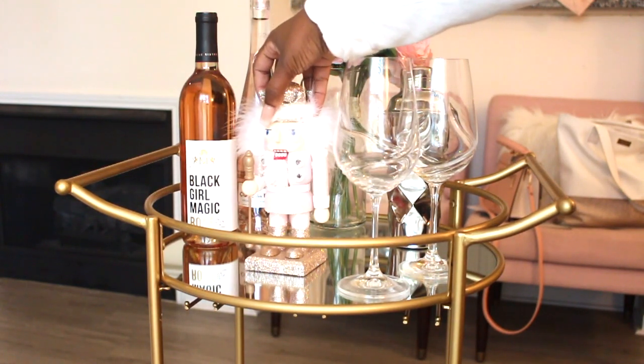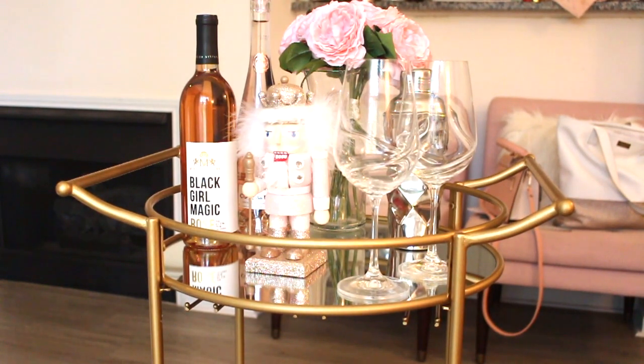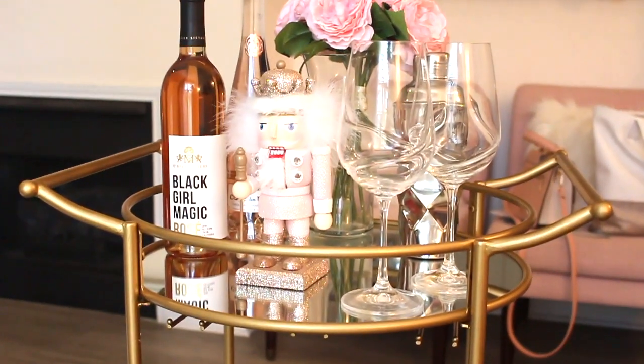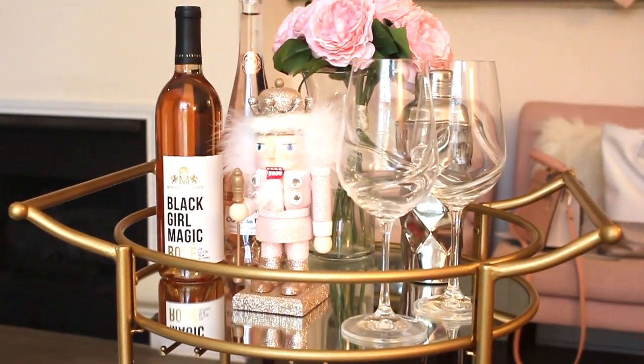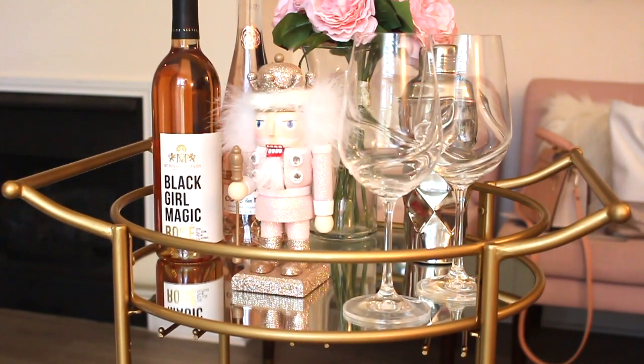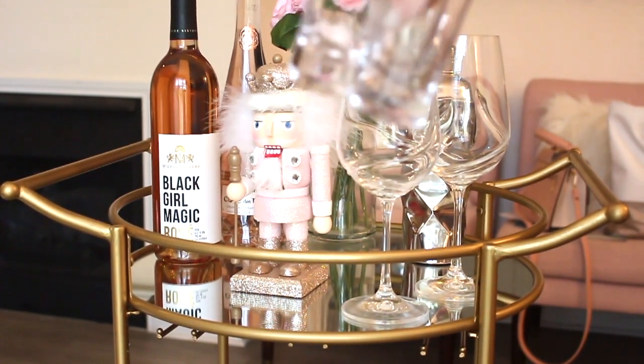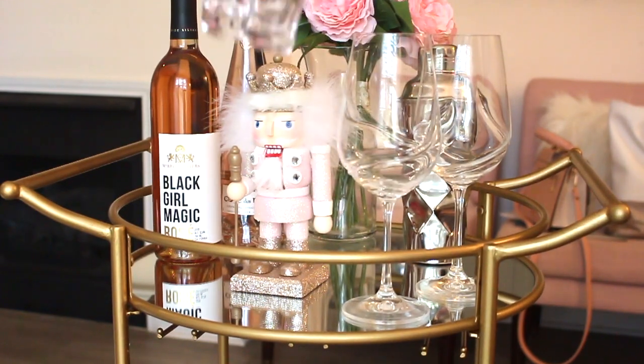I use the wine glasses and cocktail shaker quite a bit actually, so I was pretty happy with the deal and the size. Then I added my nutcracker that I got from At Home — he is so cute and made the perfect addition for the holidays. When the holidays are over I'll just remove it. I absolutely love the sizing of the bar cart; it fits my apartment really well and doesn't take up too much space.